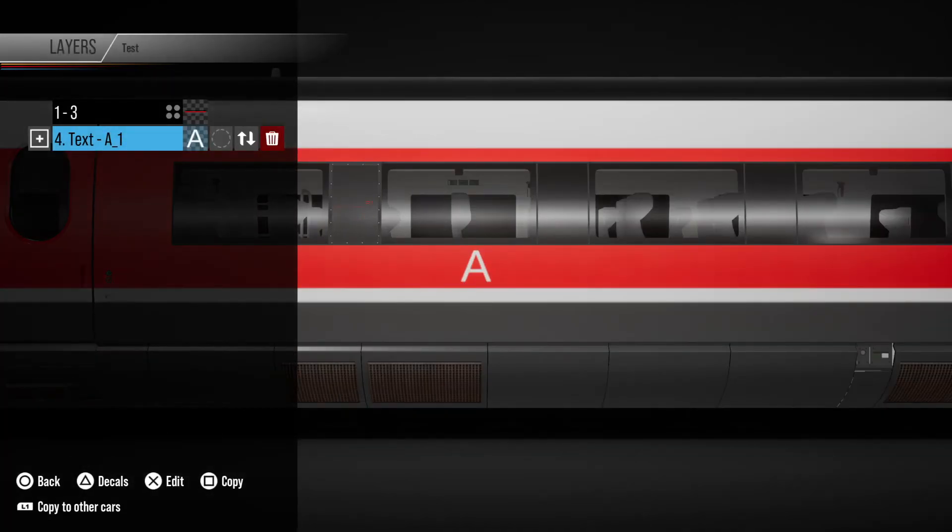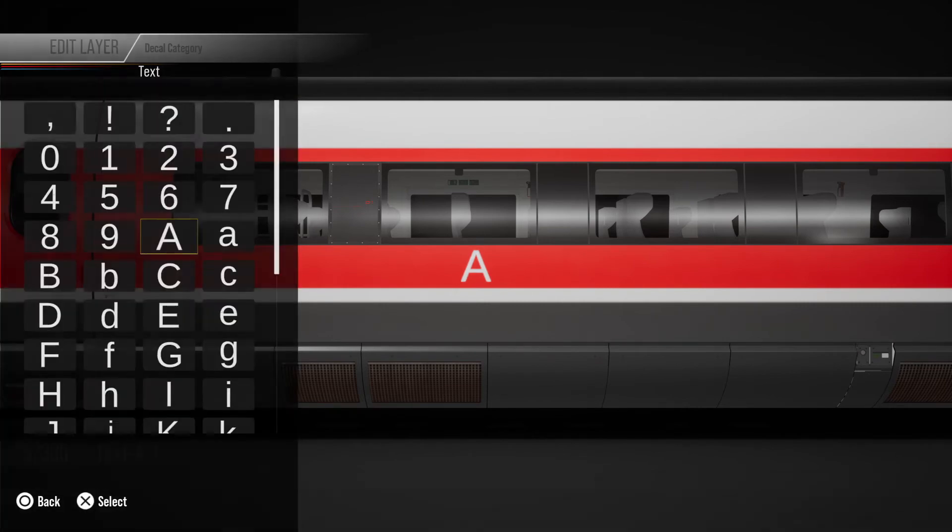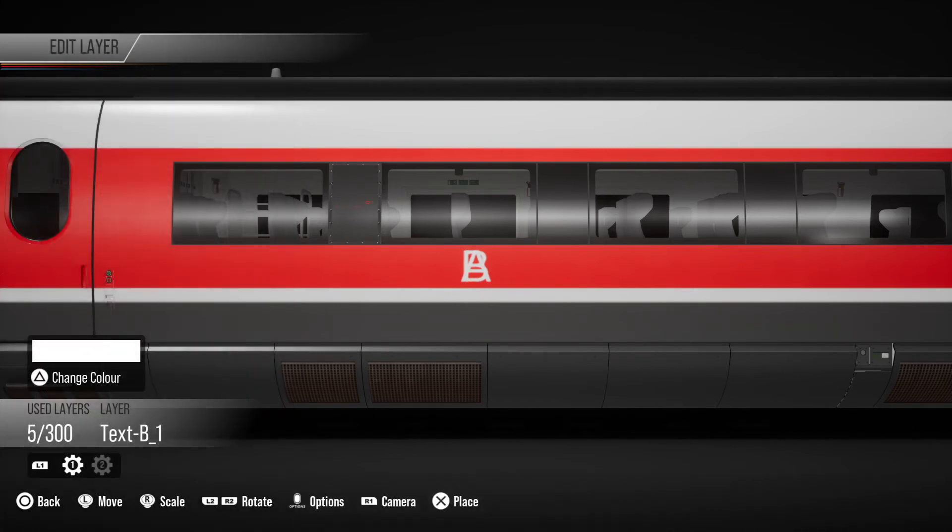For text, if you're using the text here and you're not going to try and create your own font using shapes, the easiest way to keep the shape and size identical is to copy this text layer. So if I copy that piece of text, I still have the triangle for decals. If I press that and go back into text and change that to a B, I've copied the text as a B of exactly the same size and shape on exactly the same level. So if I just scroll across — done. I have two matching letters, the writing is all lined up.